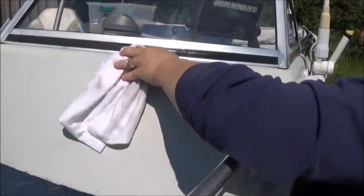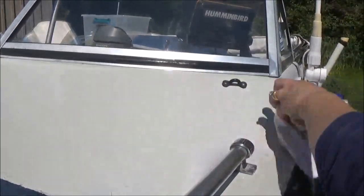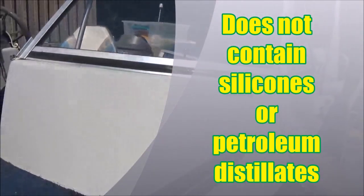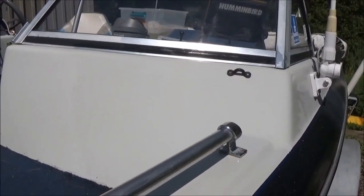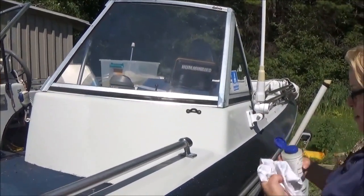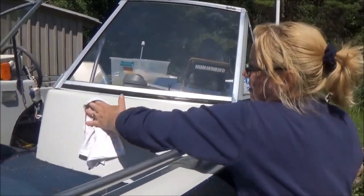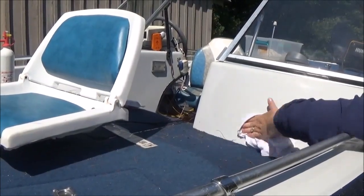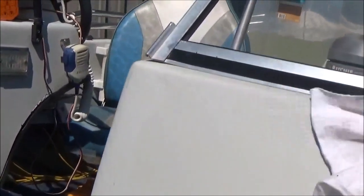I'm going to take care of some oxidation on this aluminum and protect that with wax. Oxidation is caused by sun damage and damage from the elements — it's from being outside. So if you can't keep your boat inside a garage, or covered and kept away from the sun, you're going to get oxidation. It's just going to happen over time. That's how easy it is to do — now that's protected. Depending on how badly you're oxidated, you might have to use a little more product to get the chalky residue off.